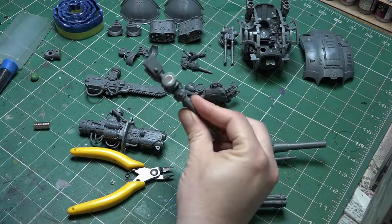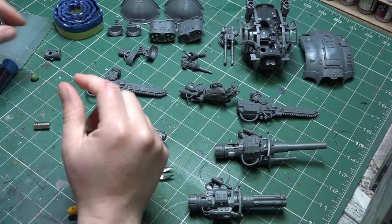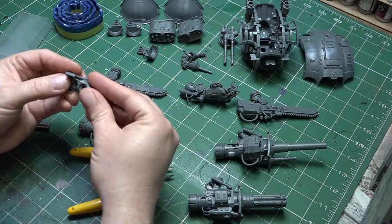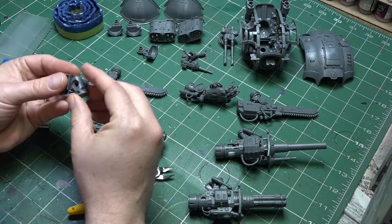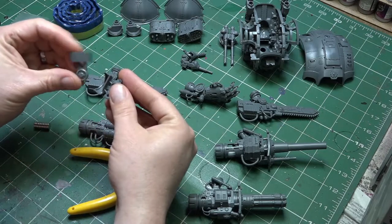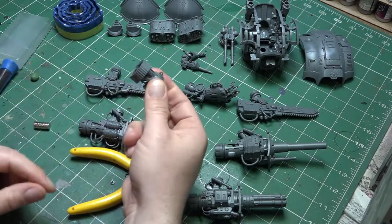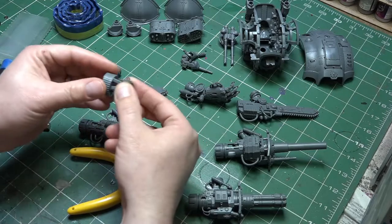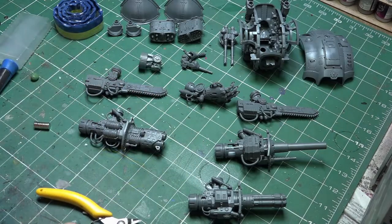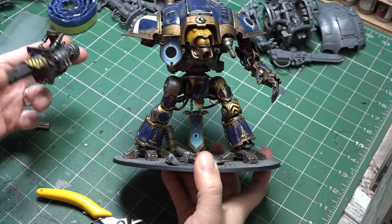All of those weapons are now done - the gauntlet, the chainsaw, the battle cannon, and the Avenger Gatling cannon. Once we've got the magnet in that upper receiver, we can go ahead and glue the rest of that arm section together because we don't need to play around with that anymore. We can now build the rest of those arms.